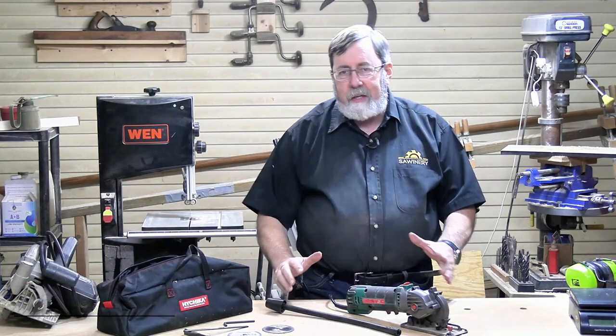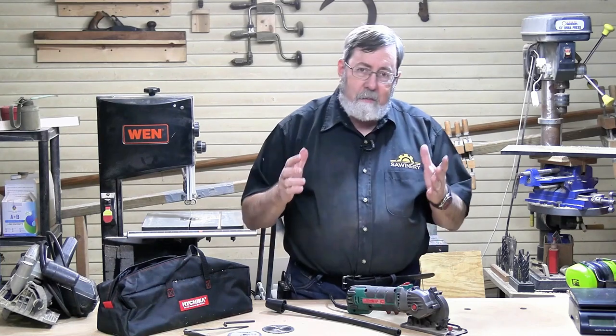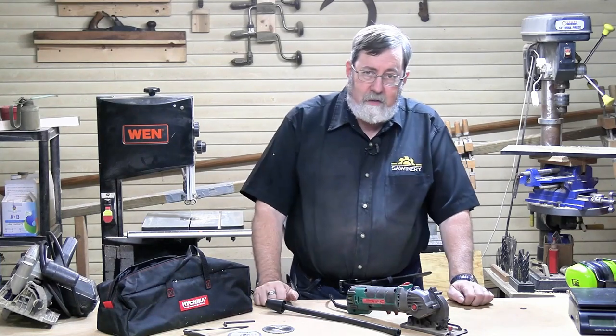We're here to talk about the Hychinka Mini Circular Saw. Before we get into this tool, let's talk about the idea of mini circular saws to begin with.